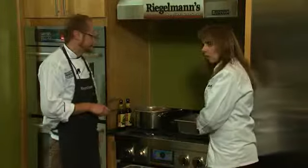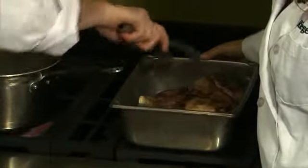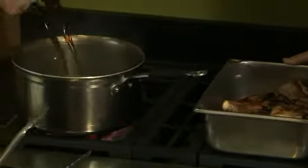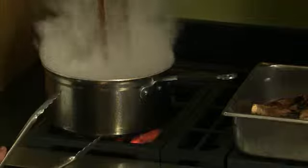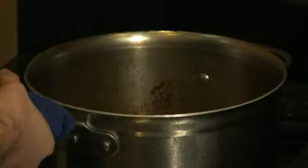We're going to go ahead and put them into our pan here for baking. We don't want to leave behind all this goodness on the bottom of the pan — the fond. So we're going to add our Black Butte Porter and once it's simmered down for a minute or two, we'll pour it over top of our lamb shanks.